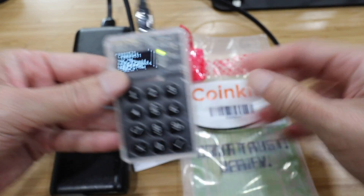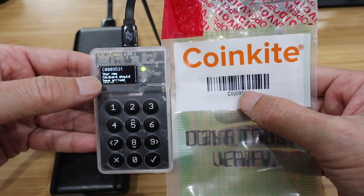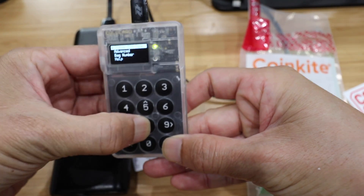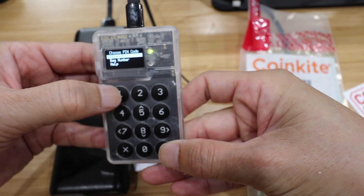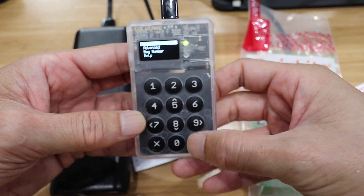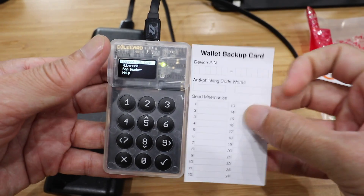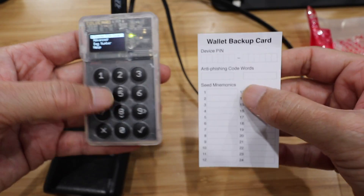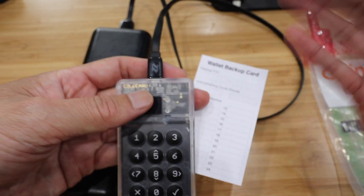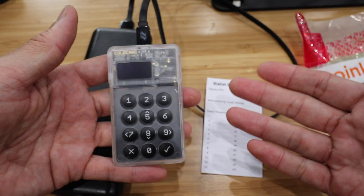Now I can choose to set up my PIN. You select it and it asks you to choose the PIN. After you set the first part of the PIN, it'll give you the two anti-phishing words, then you set the rest of the PIN. After that it'll give you the 24-word seed phrases. You can accept those words as is, or you can add more dice rolls to create more randomness. After that, your ColdCard is ready to go and ready to use.